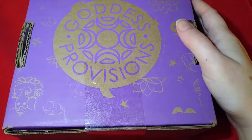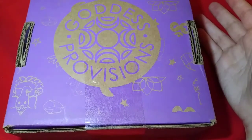Hey everybody, welcome back to my channel. My name is Jessie, and if you're new here, I unbox subscription boxes.